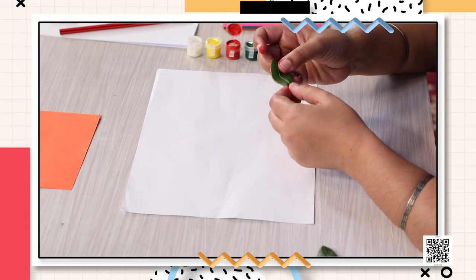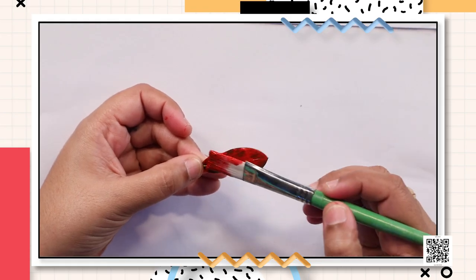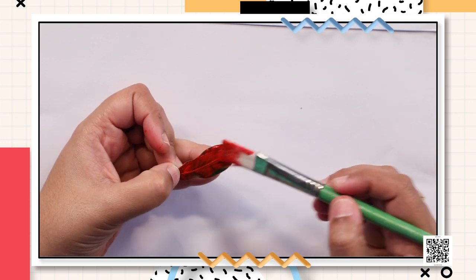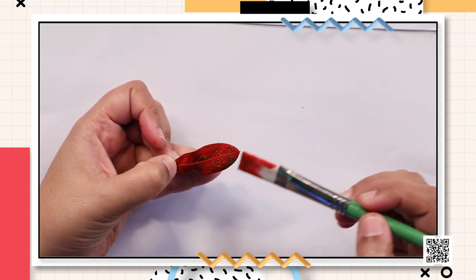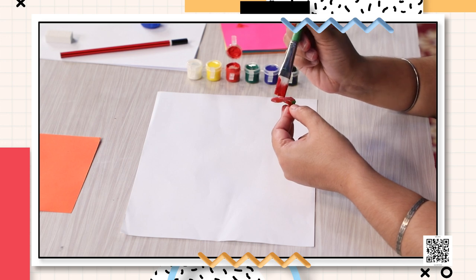I have a few leaves with me that I have already plucked for convenience. I've chosen one leaf and now I'm going to paint it red since red is my favorite color. Let me put the paint on the leaf generously, because I need the right impression of the leaf on this white sheet of paper.